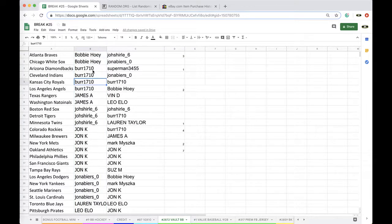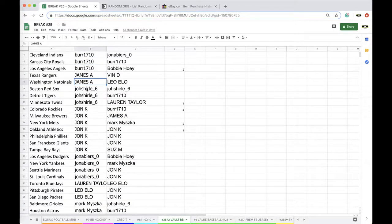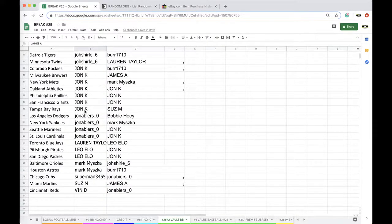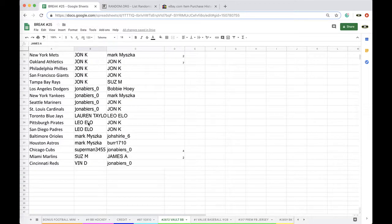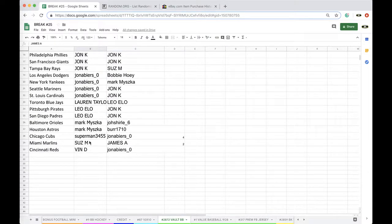Bobby: Braves, White Sox. Burr: Diamondbacks, Indians, Royals, Angels. James: Rangers, Nationals. John: Red Sox, Tigers, Twins. John: Rockies, Brewers, Mets, Athletics, Phillies, Giants, Rays. John: Dodgers, Yankees, Mariners, Cardinals. Lauren: Blue Jays. Leo: Pirates, Padres. Mark: Orioles, Astros. Superman: Cubs. Susanna: Marlins. Vin D: Rays.